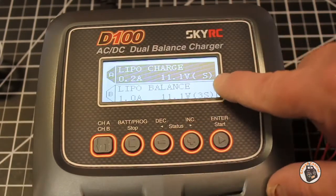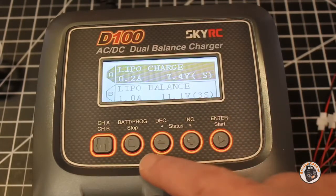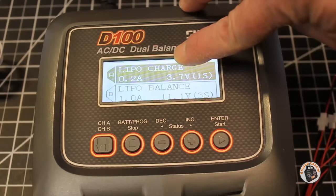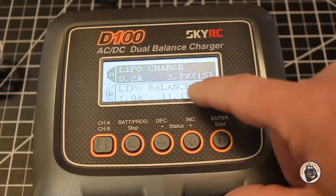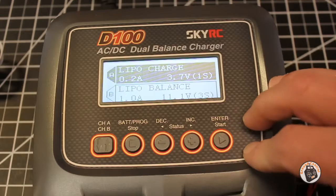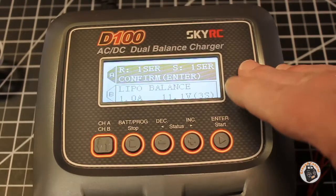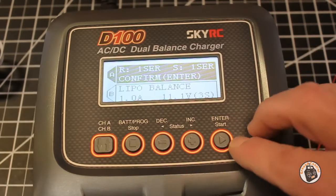Now I'm over to where I can select the number of cells in the lipo pack. I'm going to press decrease — that went down to two-cell — one more time and it goes down to one cell. So now I have the charger set up: just on charge, not on balance, charge rate at 0.2 amps, set for 3.7 volt one-cell. I'm going to go ahead and hit start to confirm my settings, hold down, press start again. It'll do a battery check and then confirm that you want to charge at this rate. Press start again.